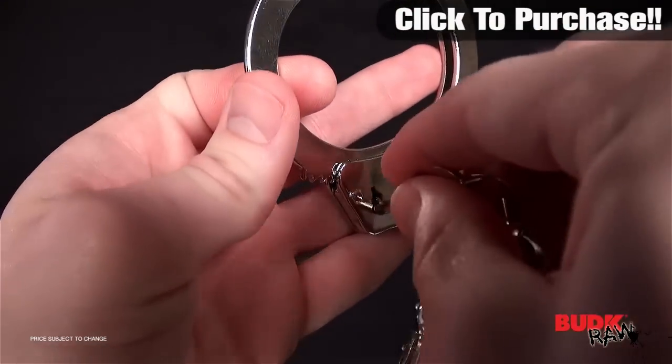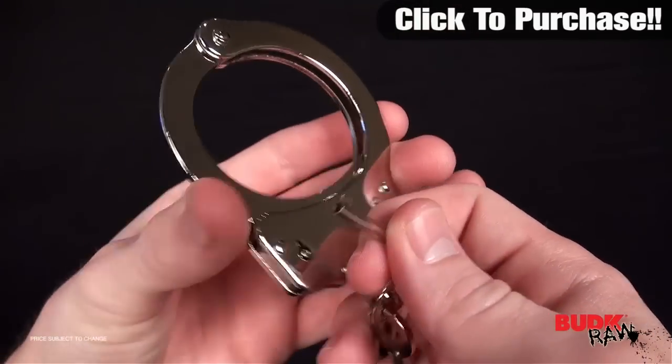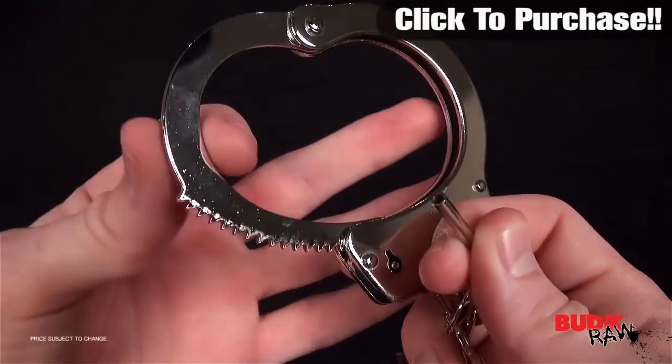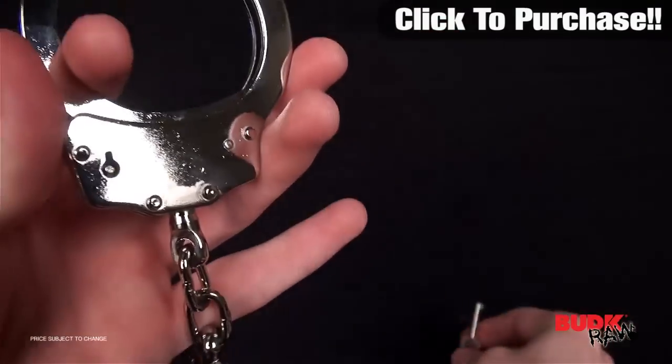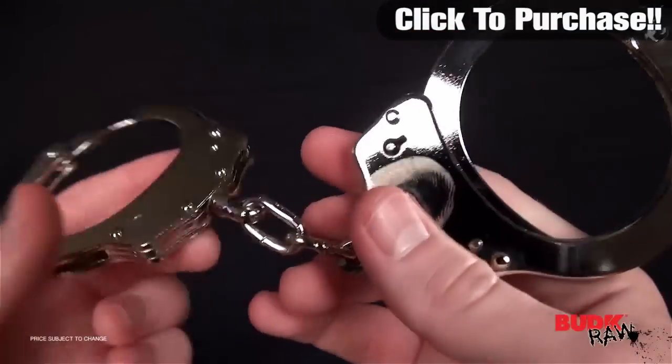You put the key in, turn it to the right, and that comes free. But without that key, it's not going to work. They do close all the way around, so if you want to do that cool movie move where they slap it on the wrist to get the cuff closed, you can do that with these.